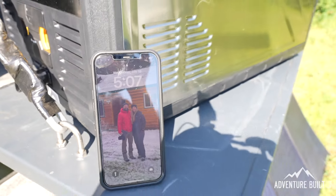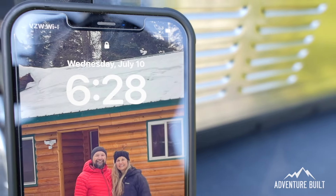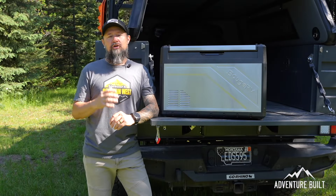The fridge is really struggling — currently at 50 on one side and 49 on the other. Remember, it's not only cooling the room-temperature bottles but doing it in blazing sun, so I understand it's going to take a bit longer. I'll check back in a couple of hours.